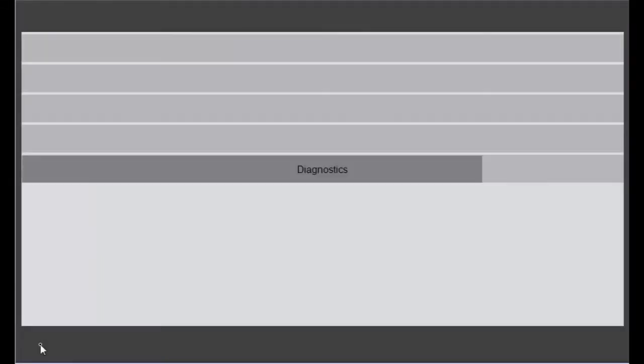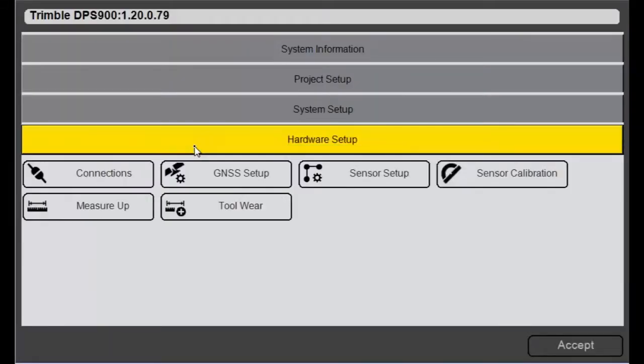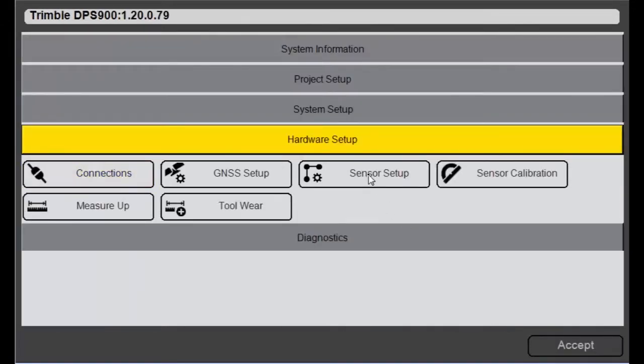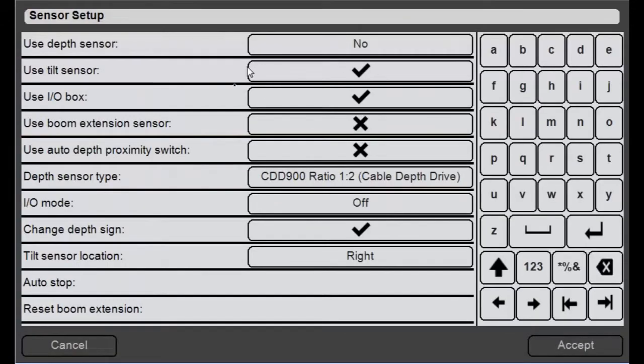First, I'll come into the home icon, go to hardware setup, go to my connections, and make sure that my CAN sensors are disconnected. In order to make any changes on this sensor setup page, I'll need the CAN sensors disconnected.